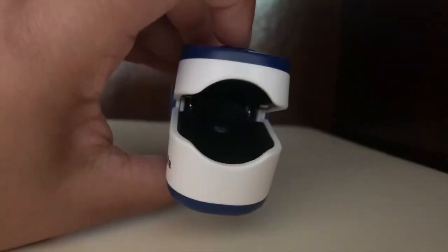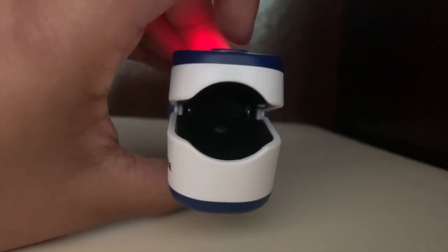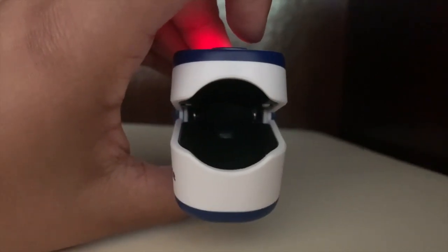Standard pulse oximeters are equipped with two LEDs. One is red, emitting wavelengths of 660 nanometers, and the other — whose light you can't see — is infrared, emitting wavelengths of 940 nanometers.